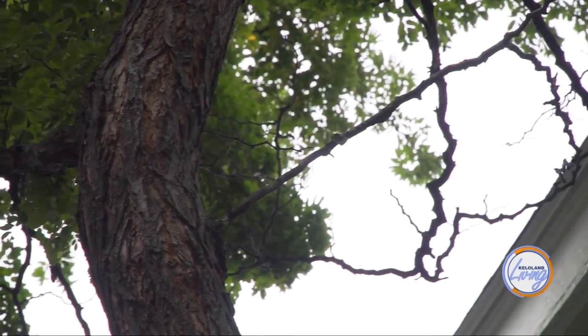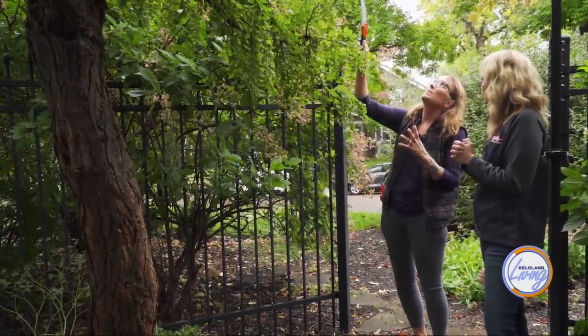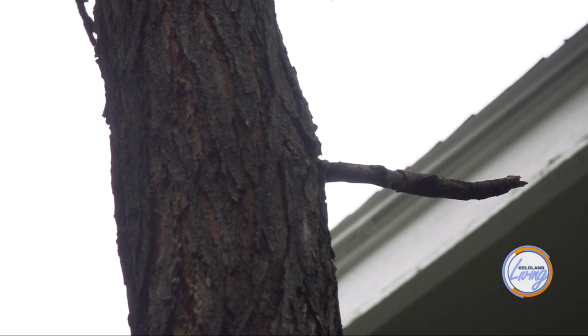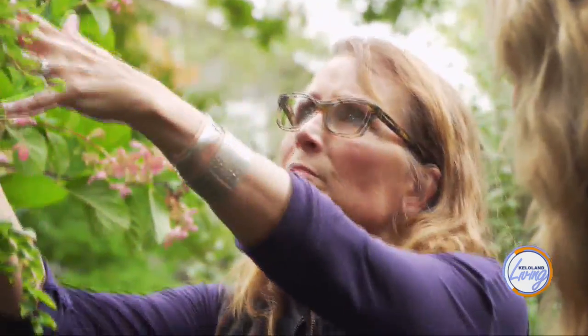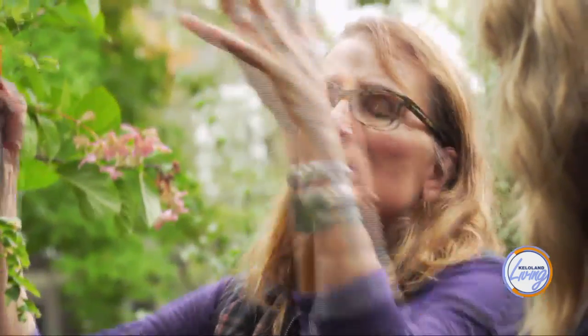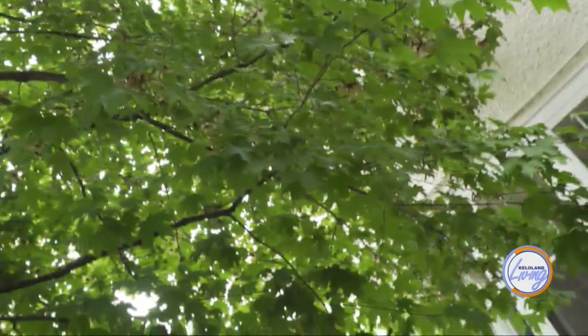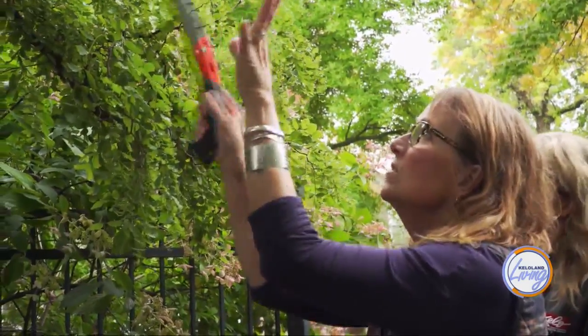See all those dead branches up there? Cut all of those off, because the tree is expending energy on the dead stuff and it should go toward the living things. These branches here are in your way, and also you want a tree to go up and not form a nice big branch right here that's going to stick out in the middle of the walkway. So cut this branch off — that one is going into your house and into this tree, so it's just in the way.